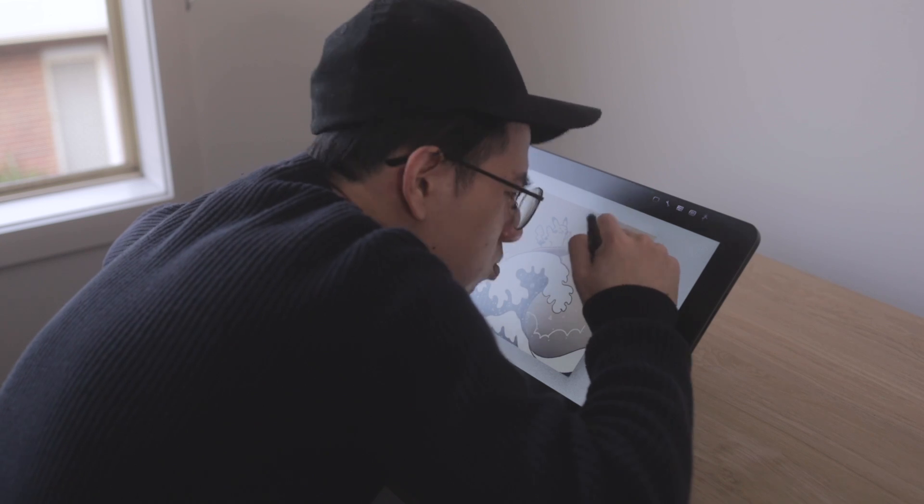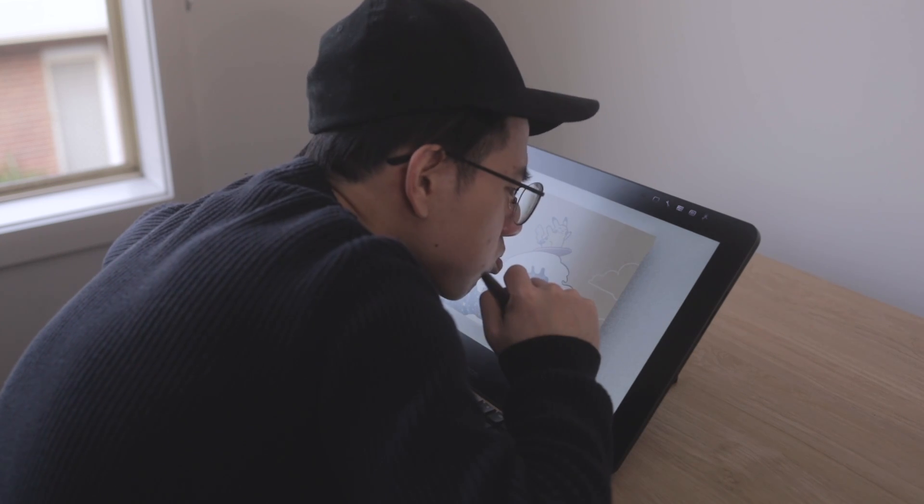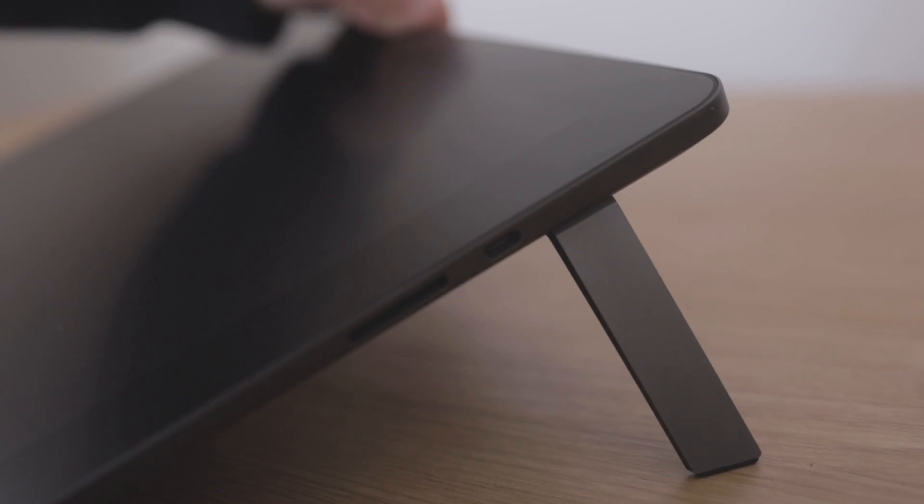I've mentioned in some of my other videos that the Cintiqs are not the most ergonomic tablets to draw on. The Cintiq screen means you're usually hunched over and looking down. Both the Cintiq 16 and the Pro have these little flip-up legs that lift the tablet slightly, but it's not nearly enough. To fix this, there are two things to address: height and angle.